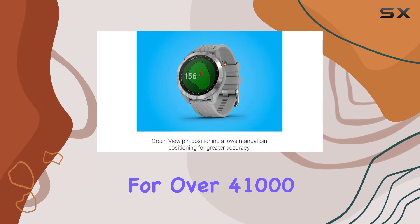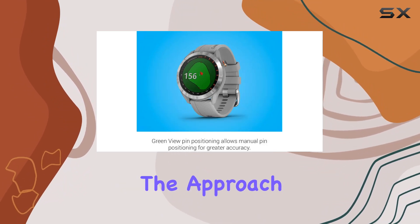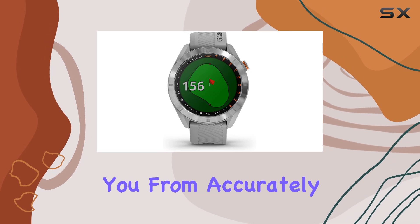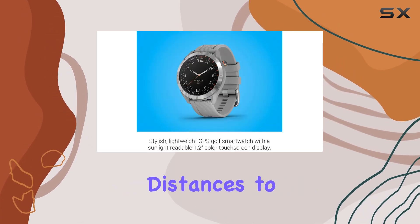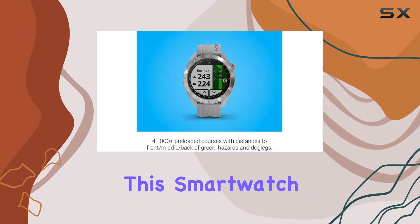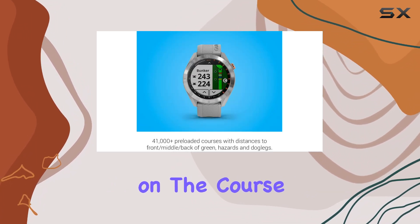Equipped with preloaded data for over 41,000 courses worldwide, the Approach S40 ensures you're always prepared no matter where your game takes you. From accurately measuring shot distances to providing manual pin positioning with its green view feature, this smartwatch is a golfer's best companion on the course.